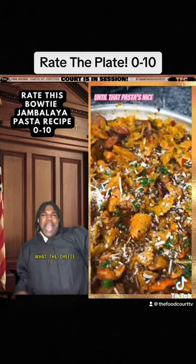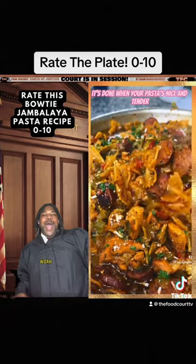Look at the cream in this! What the cheese happened — whoo, come on, that's a treat!